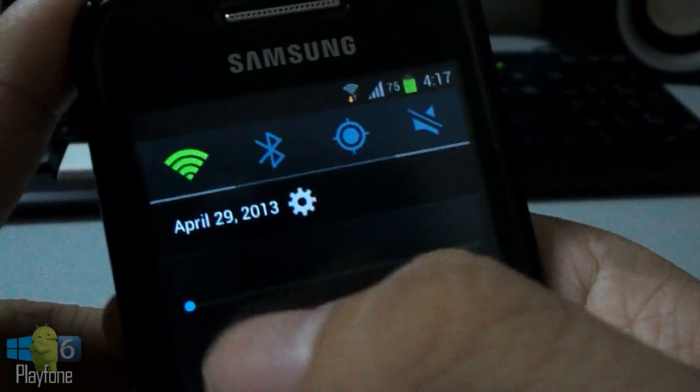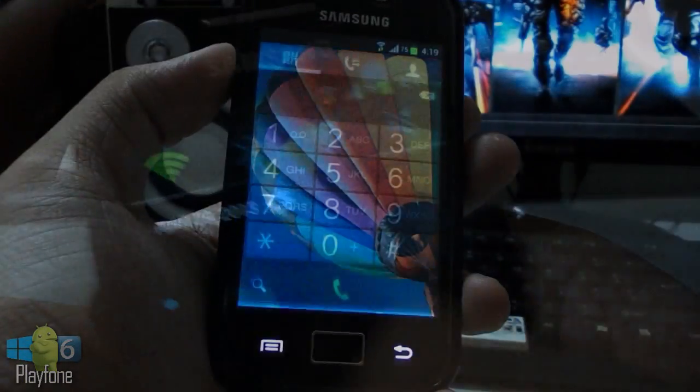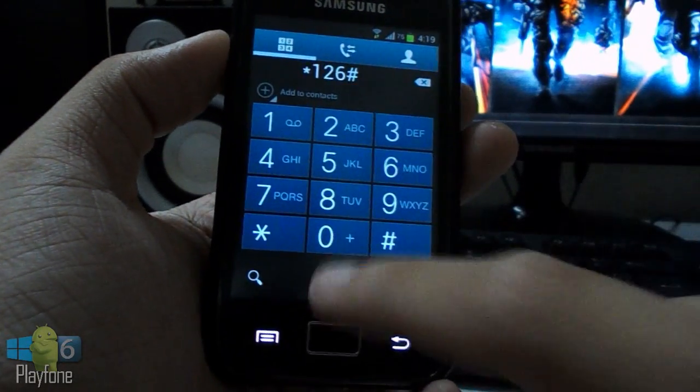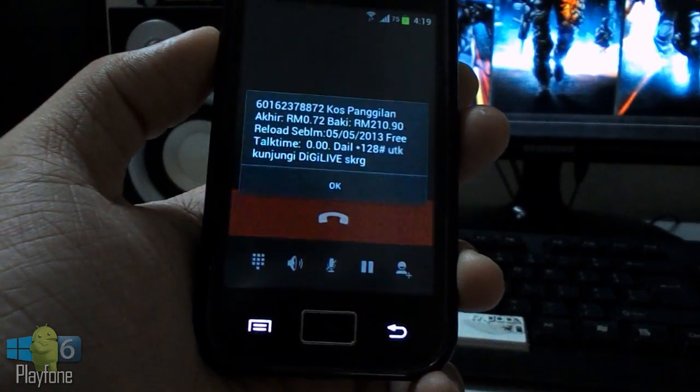You get the brightness status bar in the status bar just like the S3. The only bug in this ROM is that KHQ video playback is not working properly. I highly recommend this ROM for daily use because it is extremely smooth and fast.